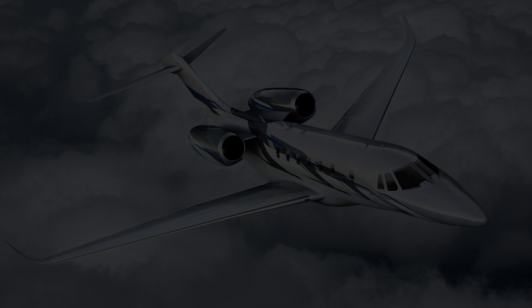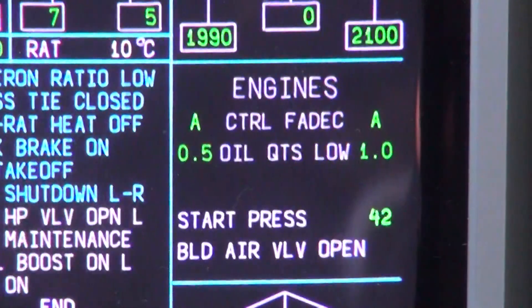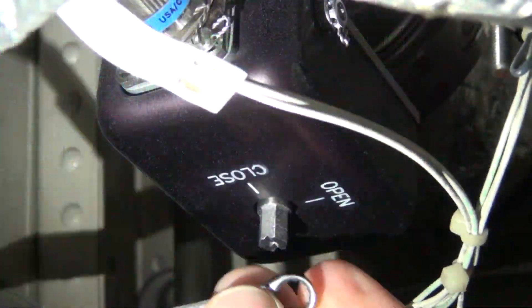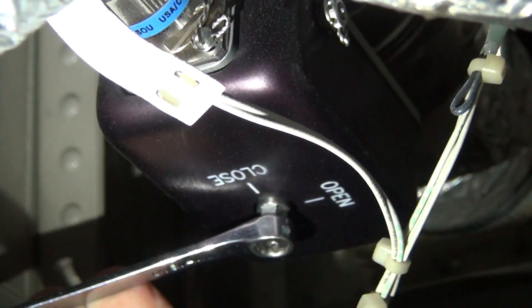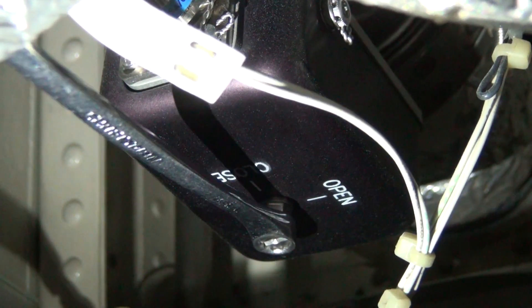Next are the maintenance steps needed to complete this procedure. Verify that greater than 30 psi start pressure is available. Then, using a wrench, turn the hex fitting at the bottom of the affected engine start valve to the open index mark.